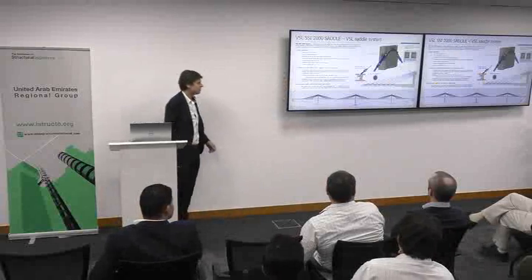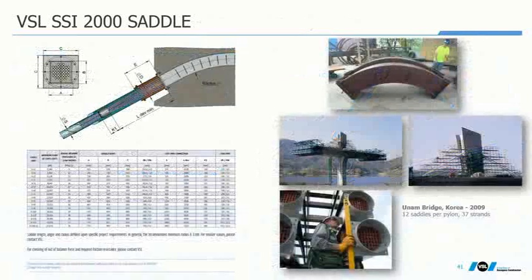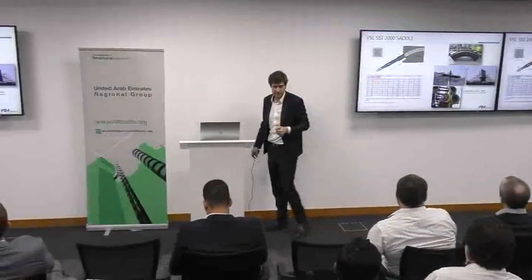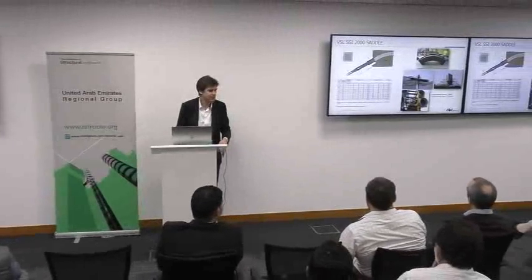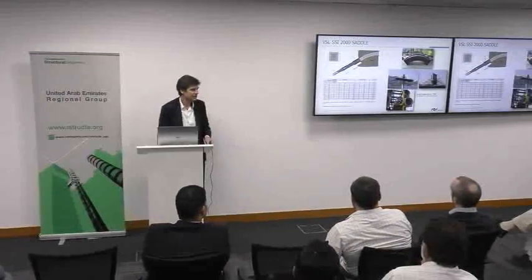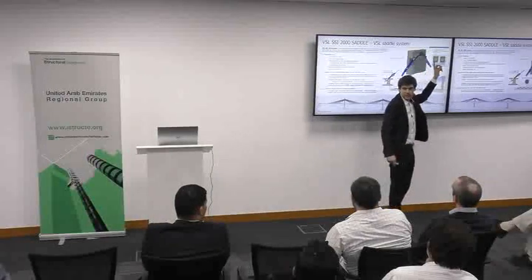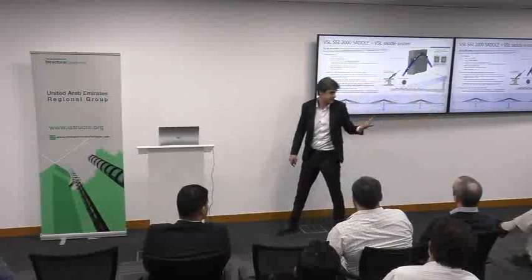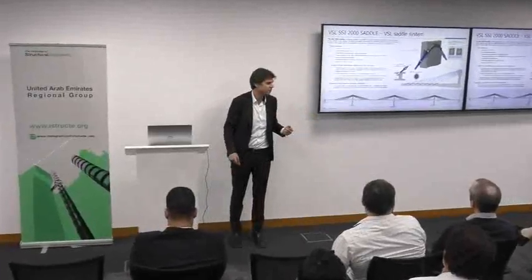The main application of saddles is the extradosed bridge, and it has been quite successful in Europe. One reference I'd like to mention: this is an application in San Francisco in a seismic area. Designers used a friction saddle there, made possible by the injection of material inside the hole. This material has a viscosity, so the combination of dry friction plus viscosity permitted nice control of movement during a service-type earthquake in San Francisco.